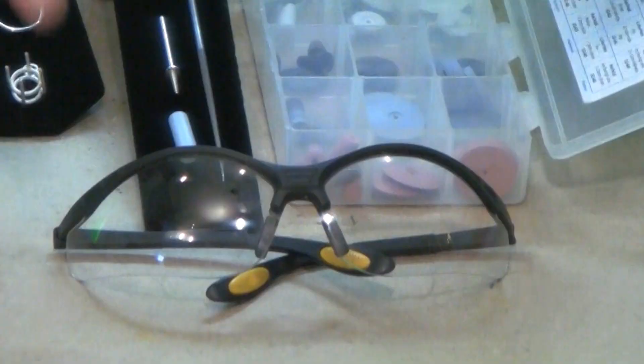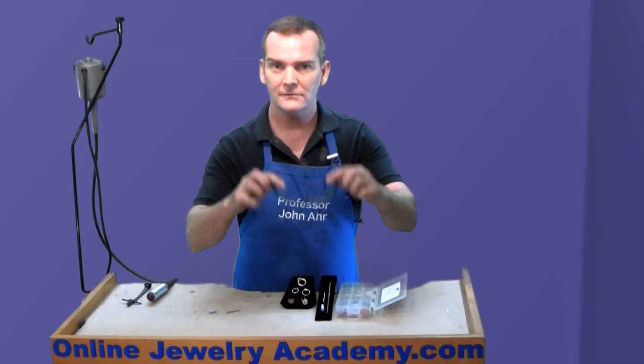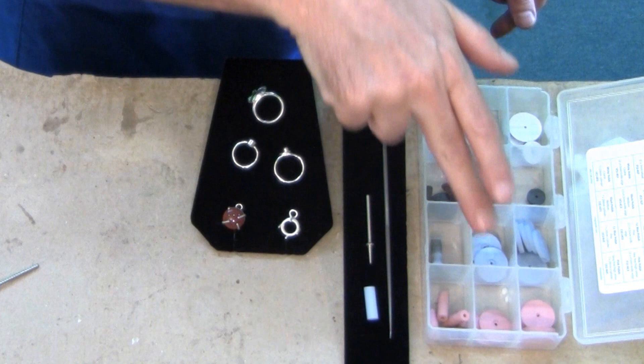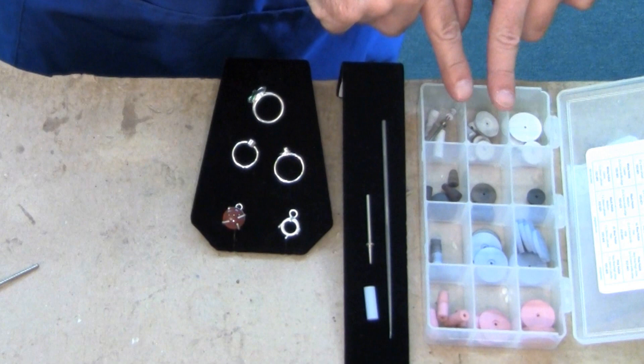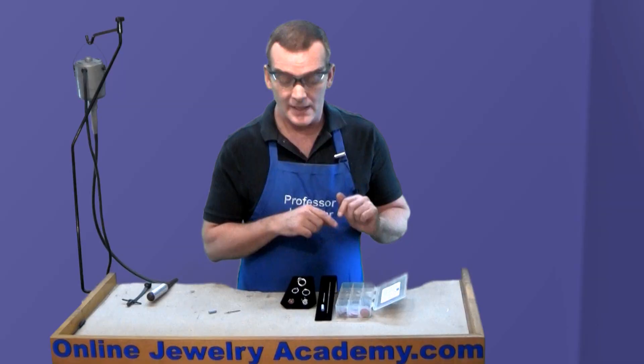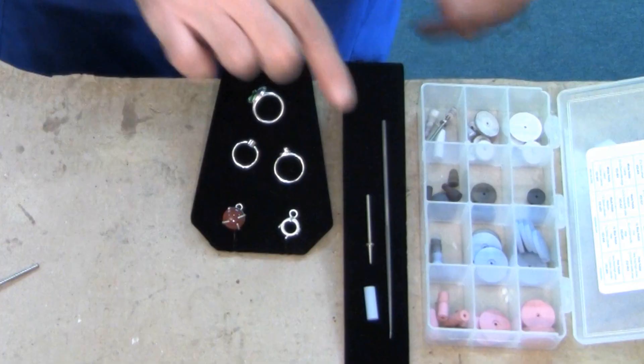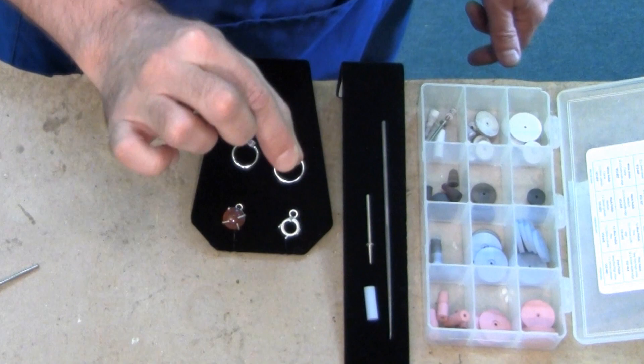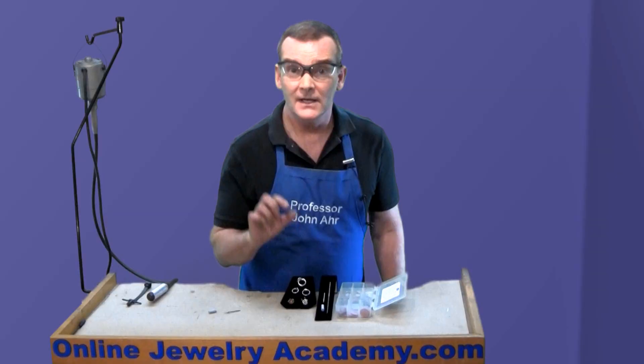There's a really simple way to do it, and what you need are, of course, eye protection number one, but you'll also need a silicone kit like this one here. This has four different colors of silicone attachments, and these are great because they go from a coarser polish to a very fine, bright polish. What you'll need in addition to that is your round needle file and a mandrel or spindle like this that's threaded, along with one of the cylinder-shaped attachments.